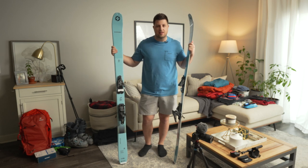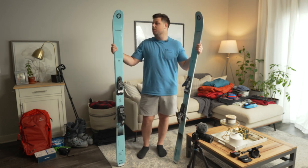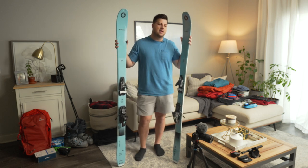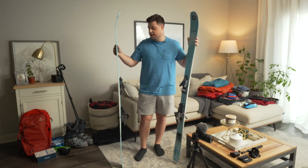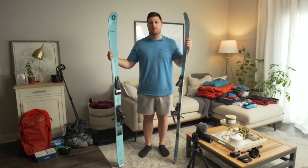I ski on the East Coast, so we don't get a ton of powder days — we get a lot more icy days, which is why I only went to 95mm underfoot. If I was out in Utah, Colorado, or out West where you get lighter snow, I would definitely go wider. But for the East Coast one-ski quiver, I think this definitely checks all the boxes.